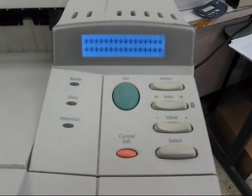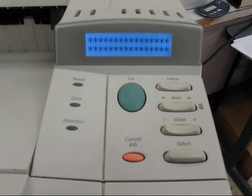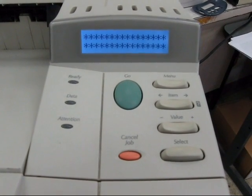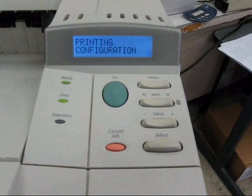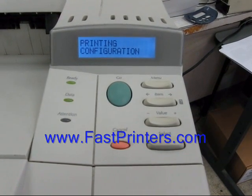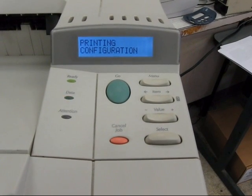The printer will come up ready. Press the Menu button until you see Information Menu, then Item until you see Print Configuration, then Select. Print the configuration page and ensure that your page count has been reset for the maintenance. And that's complete.